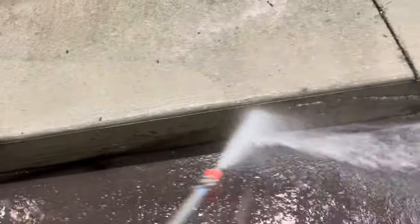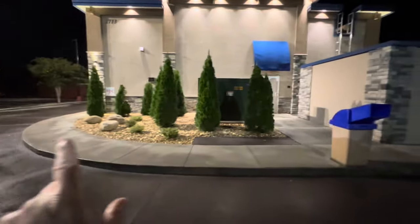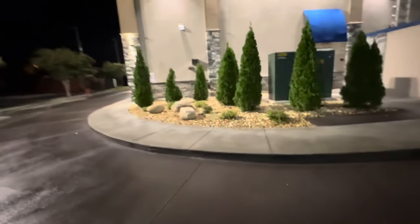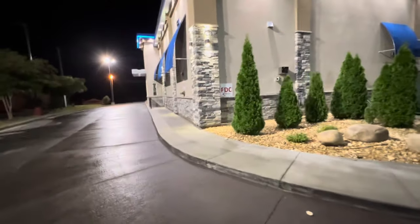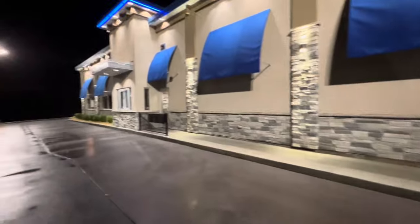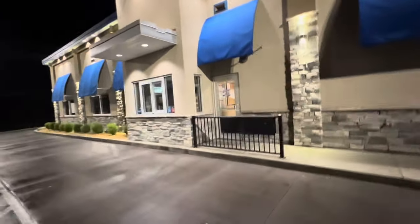Always put the hoses back the way you found them — we had our double connector here, we're going to put this back exactly where we found it. Here are the results of using Great White Degreaser from Little's Pressure Washing — looking absolutely amazing. Remember this was all black. We went above and beyond — looks like a brand new restaurant. Just think, an hour and a half ago at 1:30 in the morning it was black and nasty, and now it looks great.